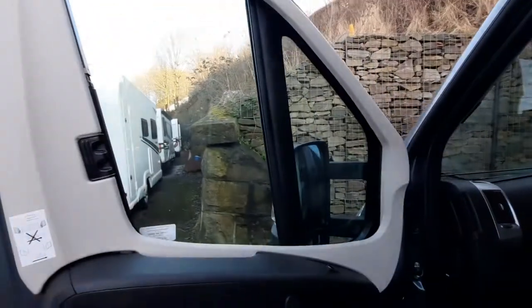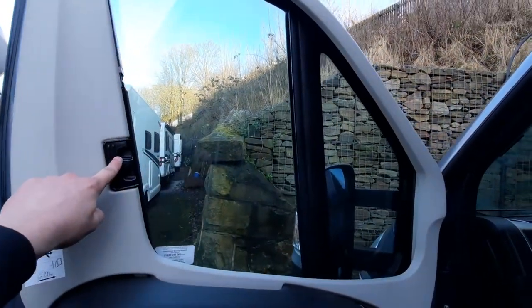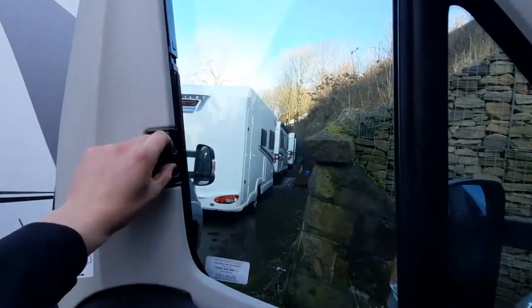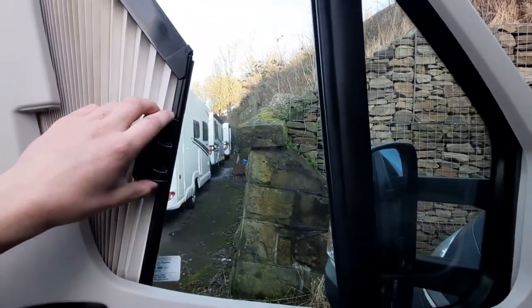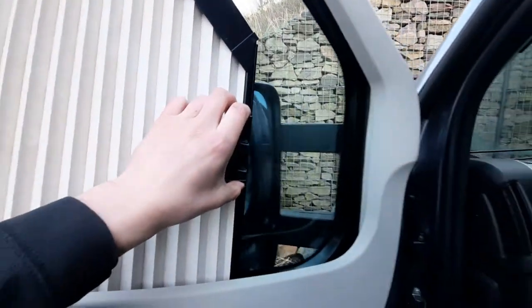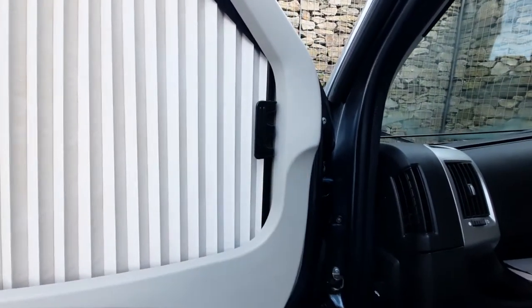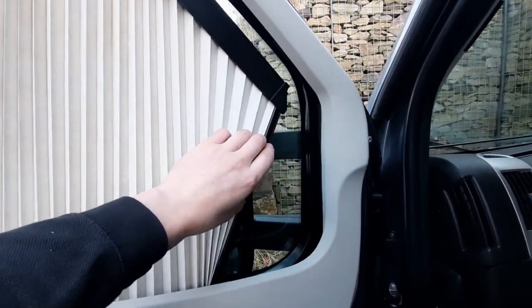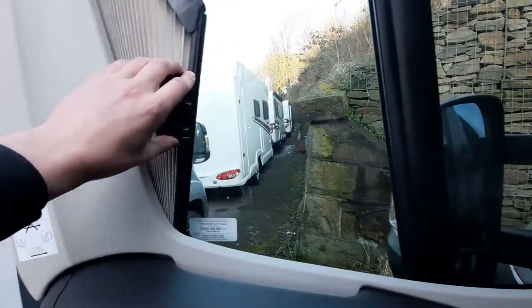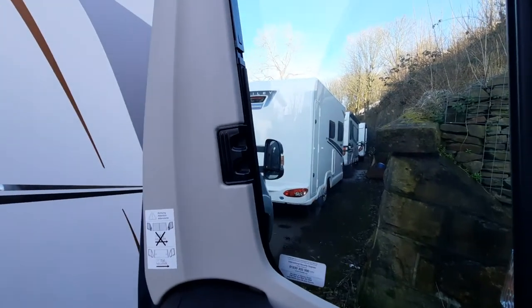Opening up the passenger door, you'll notice on this vehicle you have got your Remis cab blinds. To operate these, all you need to do is simply pinch and then pull. I typically find it's a lot easier if you lead with the bottom, so you can then link it up to the side, and then when retracting them again, lead from the bottom and let them clip in.